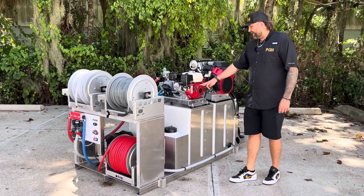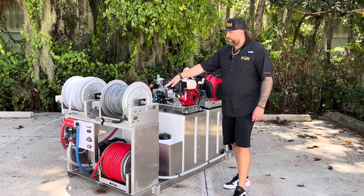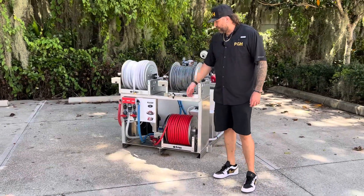Right up top we got a Honda GX200 Electric Start P40 that's going to be running our Fusion Max, located down there, with our remote control that'll turn our flush on and off.